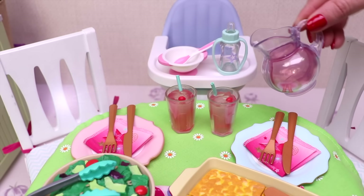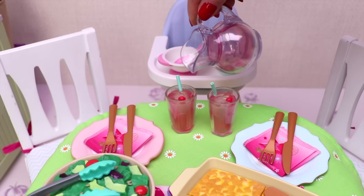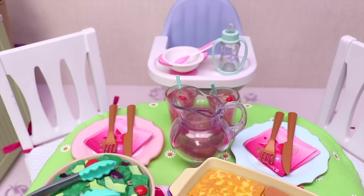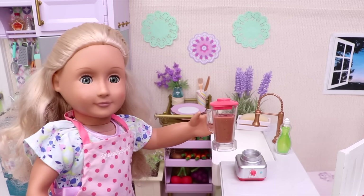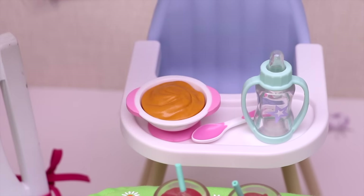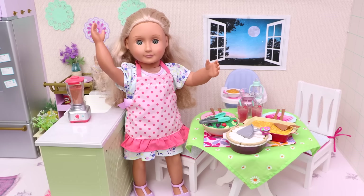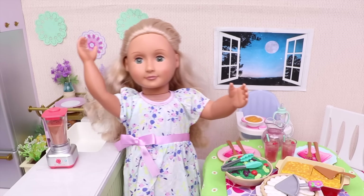My baby's special puree! My special cherry juice! And finally, the most important thing — my baby's special puree! Now let's take off my pink apron and call my family!